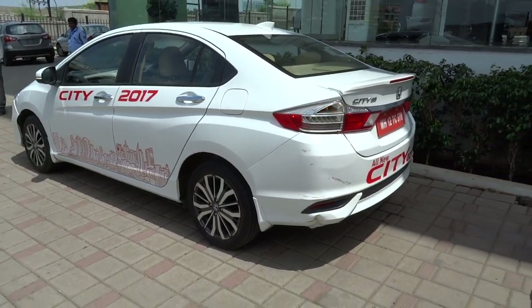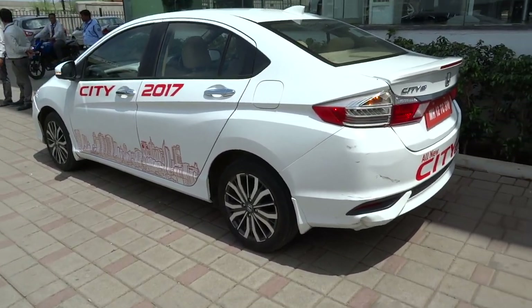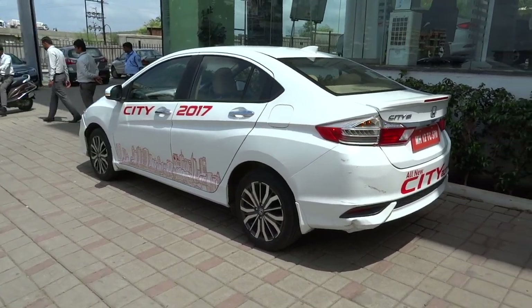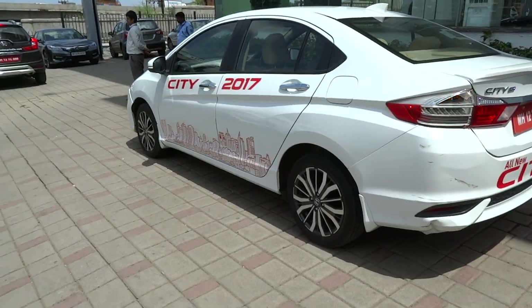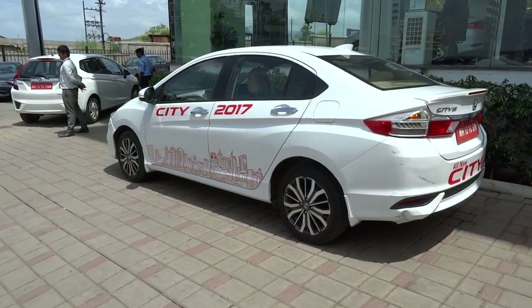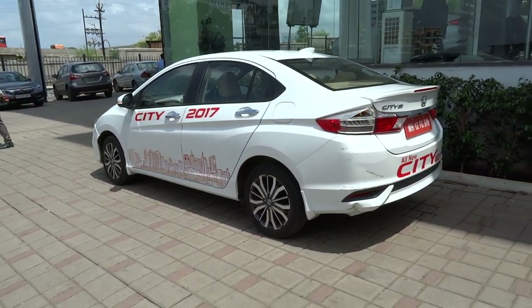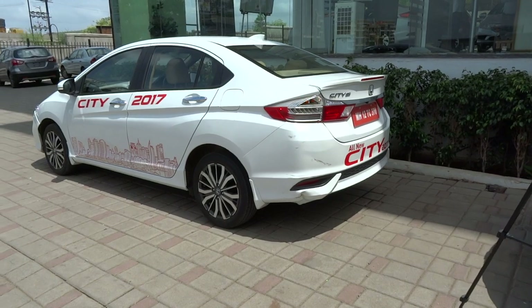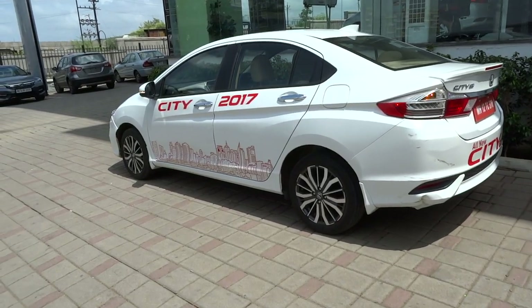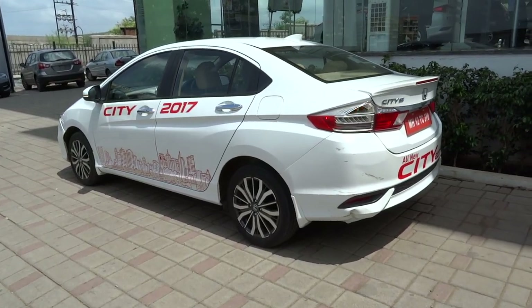The sixth-gen City was launched in India during January of 2014 in five variants — E, S, SV, V, and VX — for both petrol and diesel. The petrol automatic was available in SV and VX variants. The City has been popular in India, with sales doubling after it was launched with a diesel engine. March 2015 is when the City became the fastest-selling compact sedan to reach the 100,000 mark in just 15 months. As of April 2015, an additional trim, VXO, positioned above the VX, was added. It comes in white orchard pearl with a touchscreen audio and video navigation system.